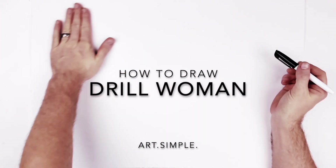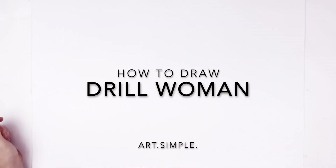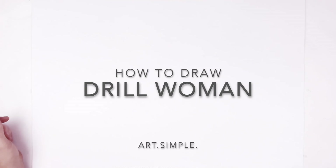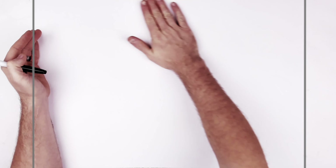What is up guys - Skibidi Toilet Drill Woman's got like these cool things on the back of her body. Crazy stuff going on. Let's try it - start with the head, landscape page, pencil, eraser. Hit pause if I go too fast.